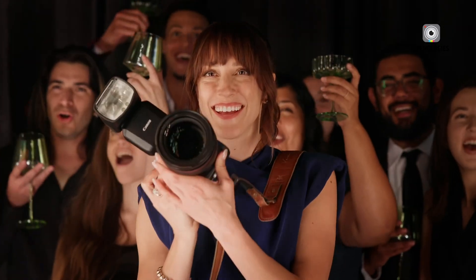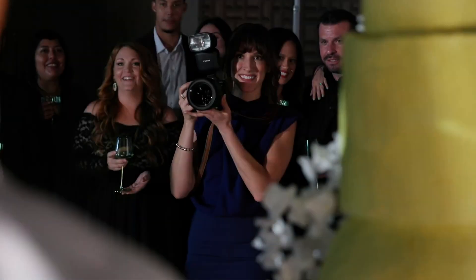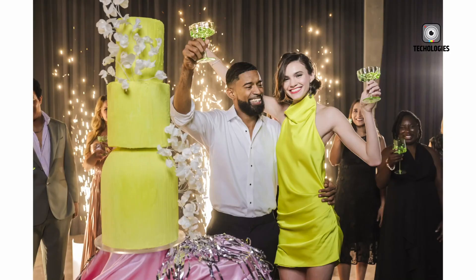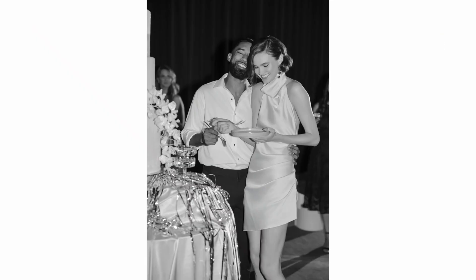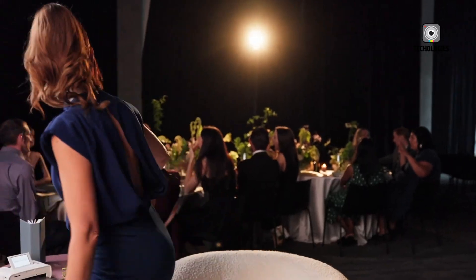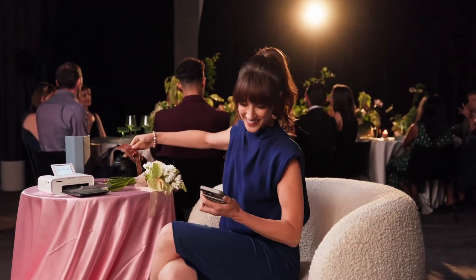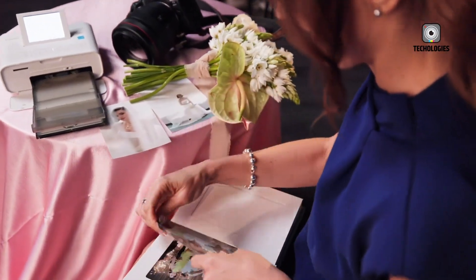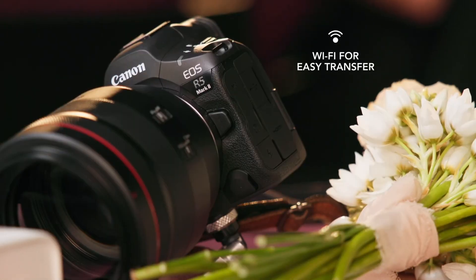The R6 Mark II also offers smooth and responsive operation for fast-paced shooting scenarios, making it suitable for a wide range of photographic situations. In terms of image stabilization, the R5 Mark II claims up to 8.5 stops of stabilization, though real-world performance may vary depending on the lens and shooting conditions. The R6 Mark II offers up to 8 stops of in-body image stabilization (IBIS), but tests suggest that optimal results are achieved at around 4 stops of compensation.